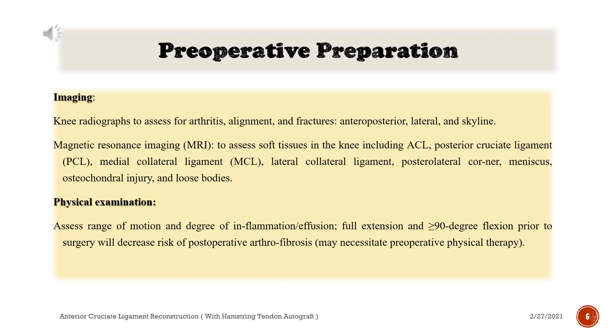Magnetic resonance imaging (MRI) to assess soft tissues in the knee including ACL, posterior cruciate ligament (PCL), medial collateral ligament (MCL), lateral collateral ligament, posterolateral corner, meniscus, osteochondral injury, and loose bodies.